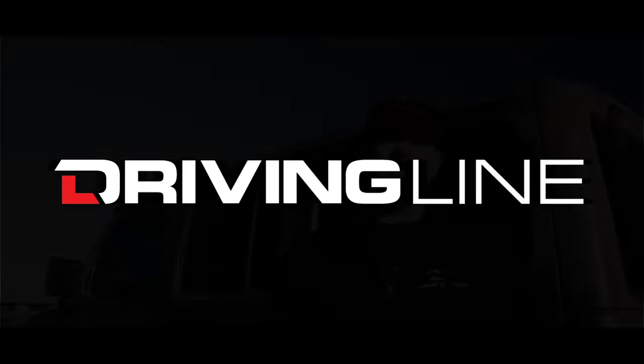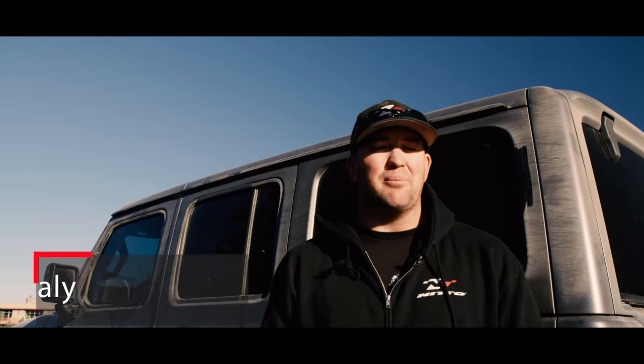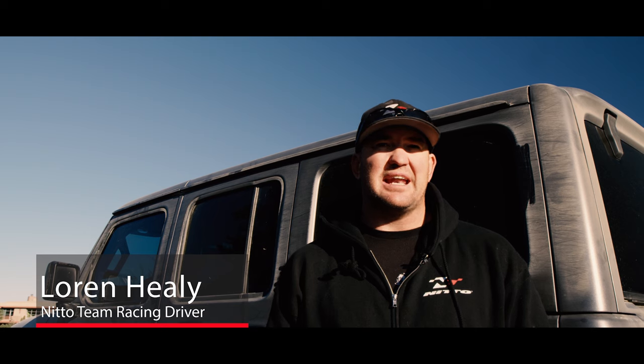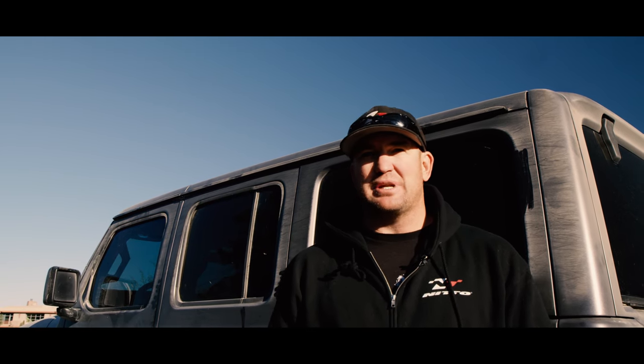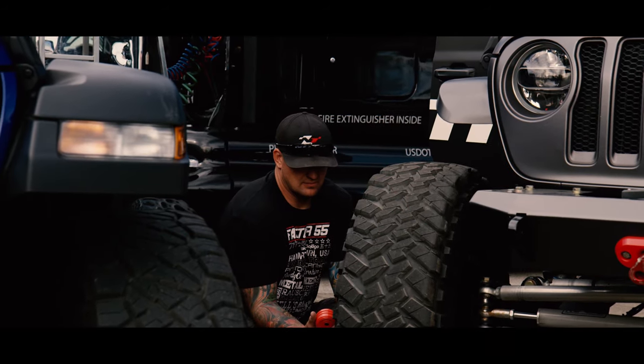With the new 2018 Jeep JL coming out, I really wanted to not do a bolt-on kit or anything like that. I wanted to do something that was a little bit more race-inspired, since that's what I do on the day-to-day. That's my job. We love doing race cars and that type of stuff.